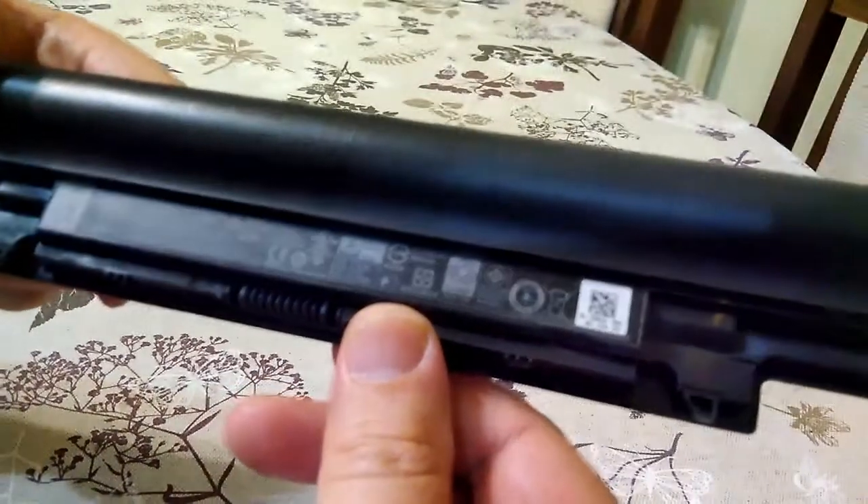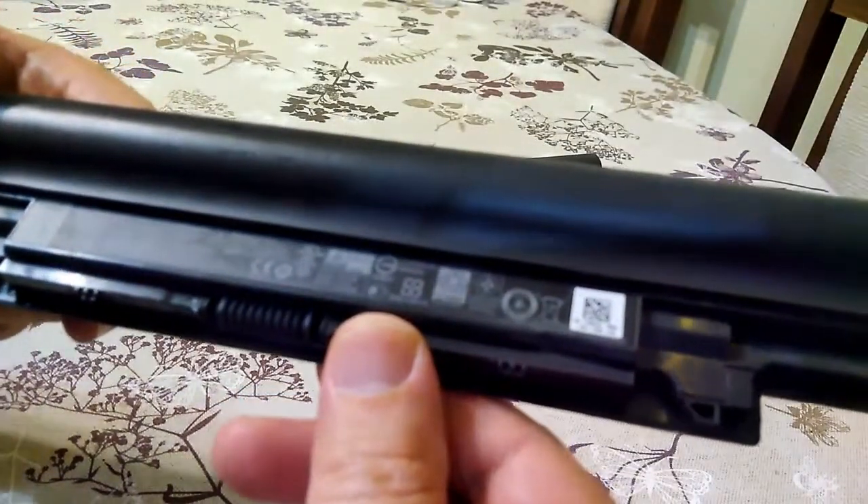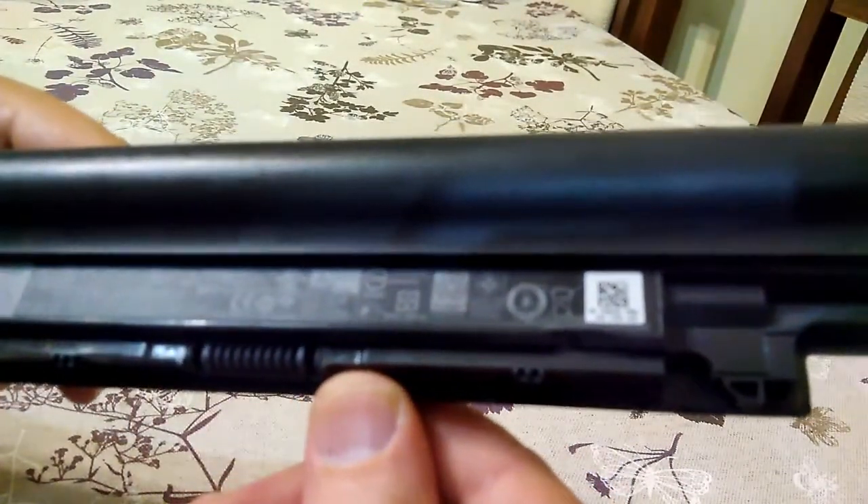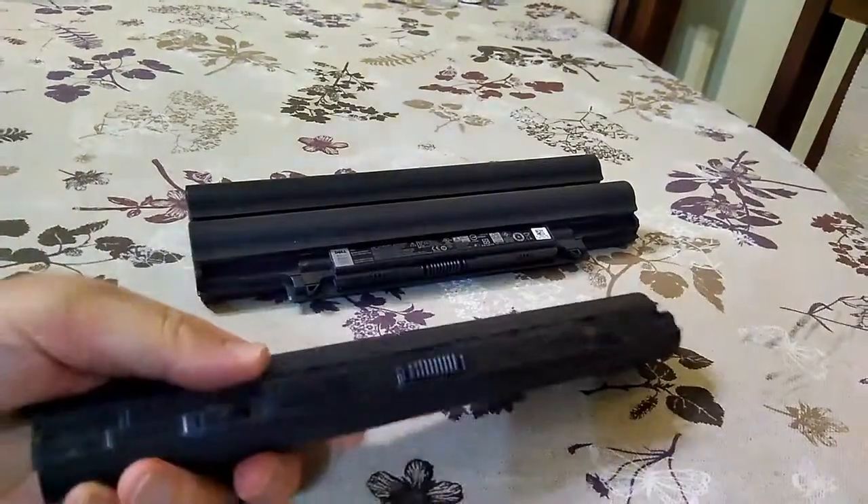I'm looking to see where the model of the battery is. I don't see it. Let's look inside and see what's there.